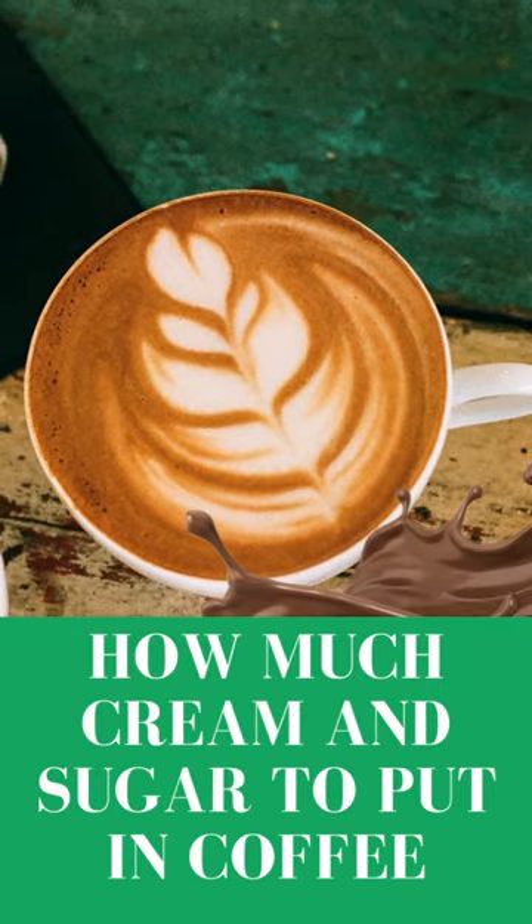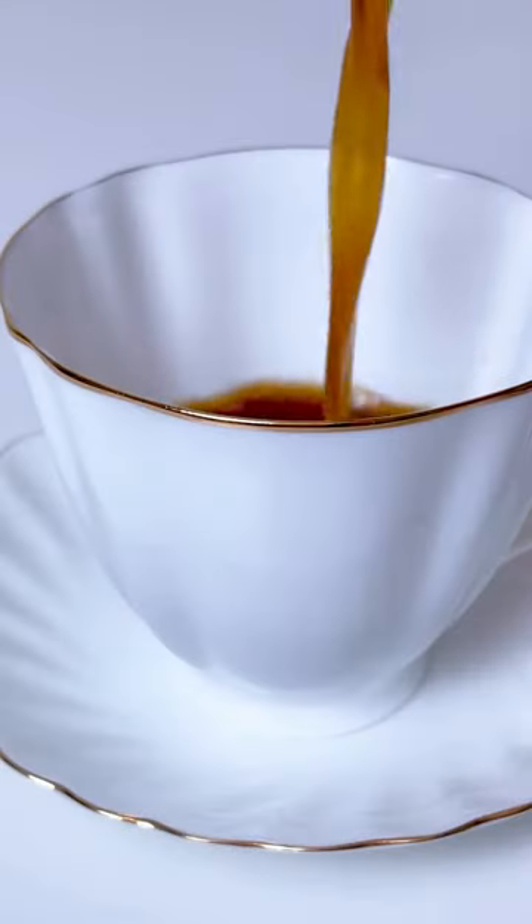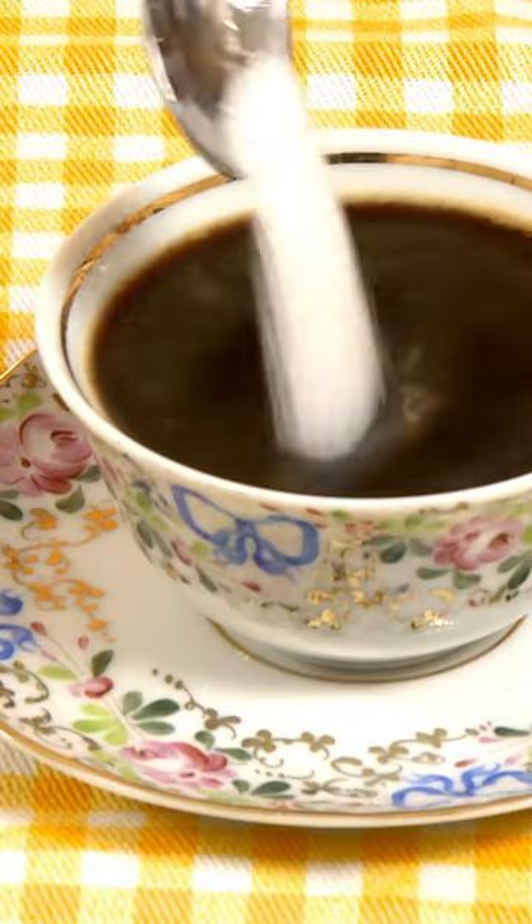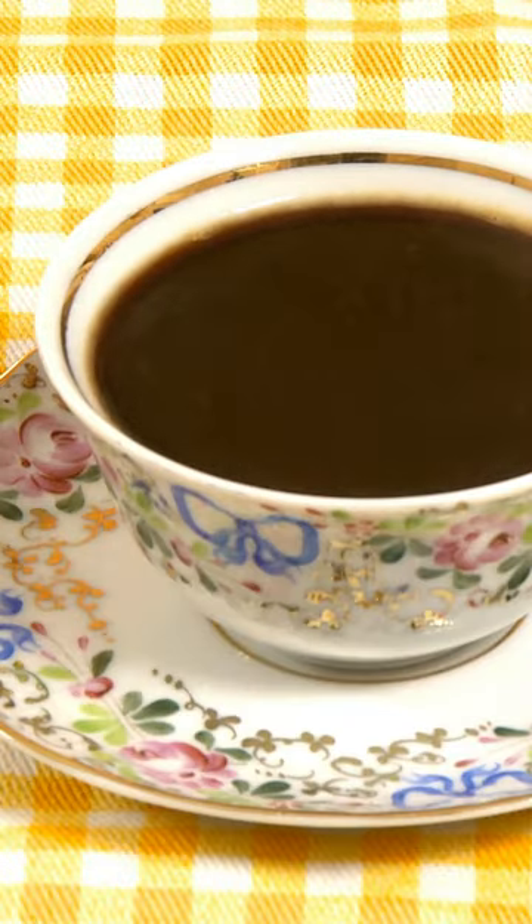How much cream and sugar to put in coffee. Many people enjoy coffee, and among their favorite things is the way they can customize their cup — from a simple black coffee to a frothy caramel milkshake.